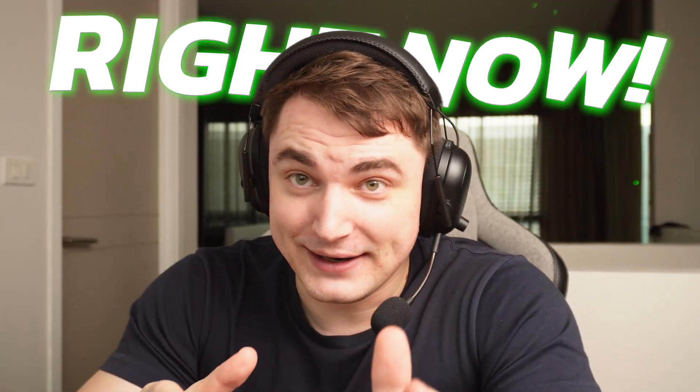Updated Hunyuan 3.0. I was waiting for it, but the question is, is it really worth it? We're gonna figure it out right now.